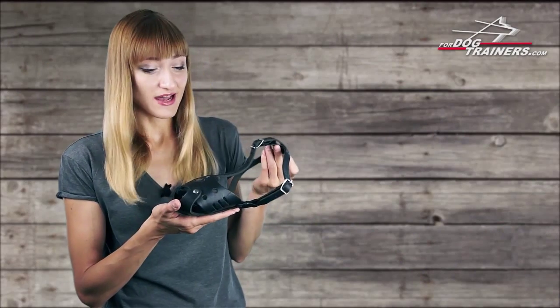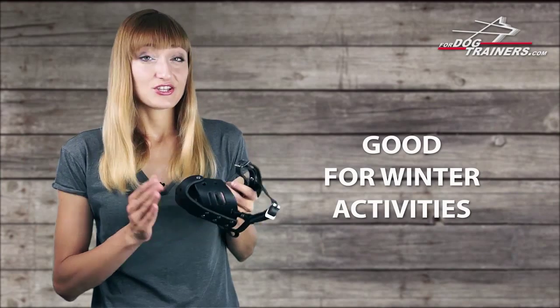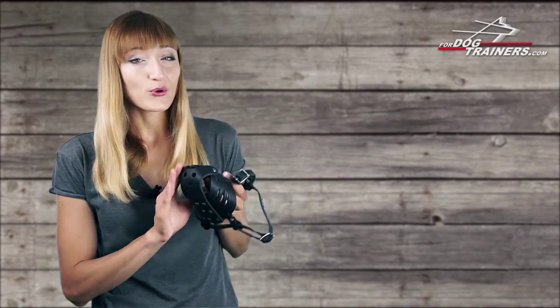You can use this muzzle for winter activities as well, as your dog's snout and tongue won't stick to it, unlike metal muzzles.